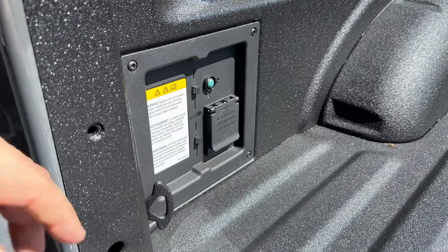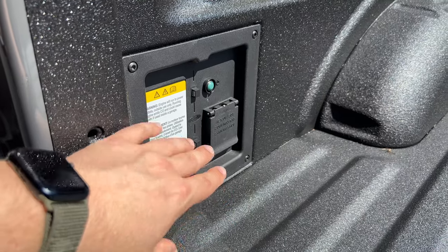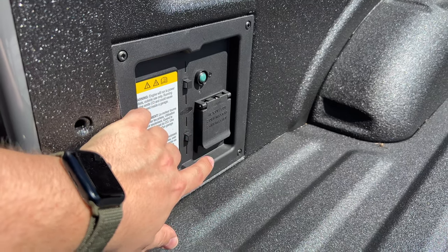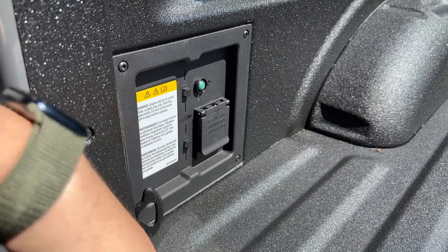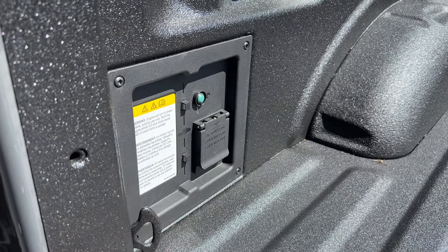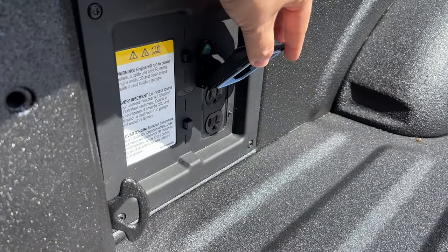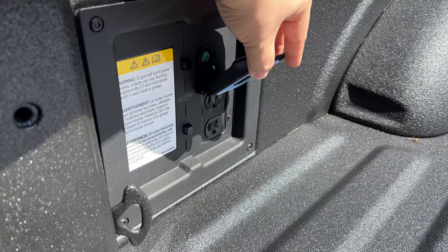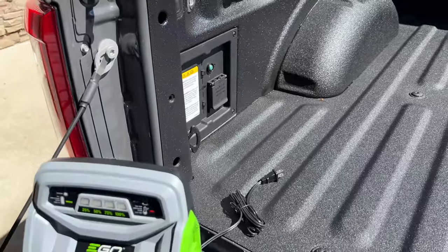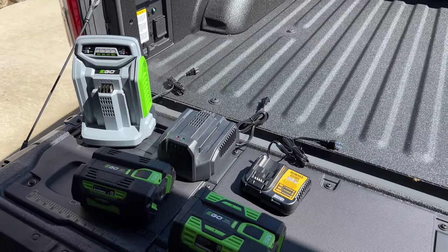On this model, unlike the electric and limited models where you can get more kilowatts, this one is a 2.4 kilowatt system. It maxes at 2,000 watts in the highest power setting when you turn on generator mode from inside the truck, which I'll show you in just a moment. You turn it on out here and then you have your two plugs here. Let's jump in the truck and I'll show you how to turn them on.